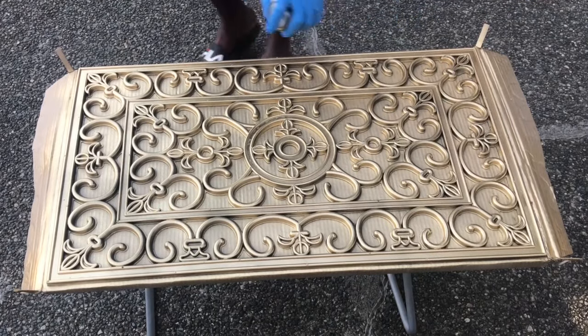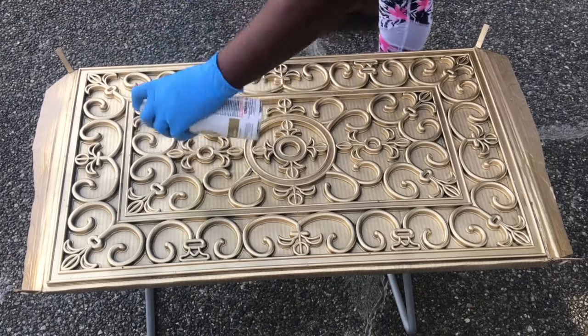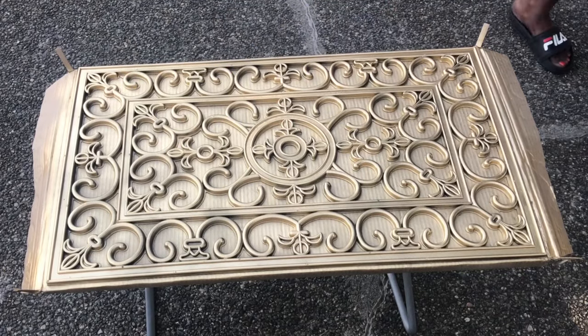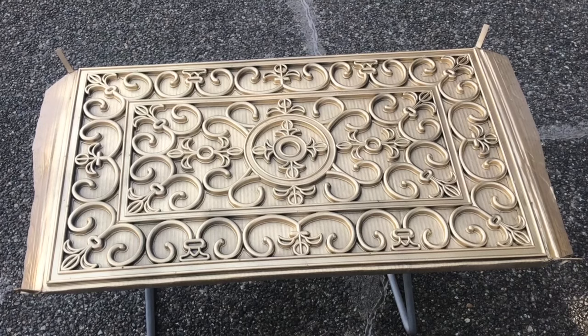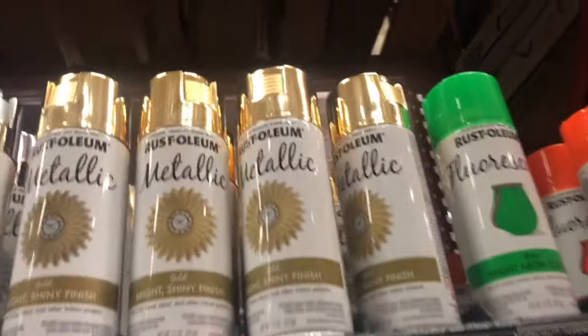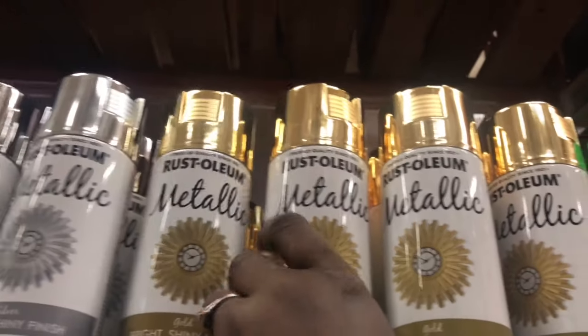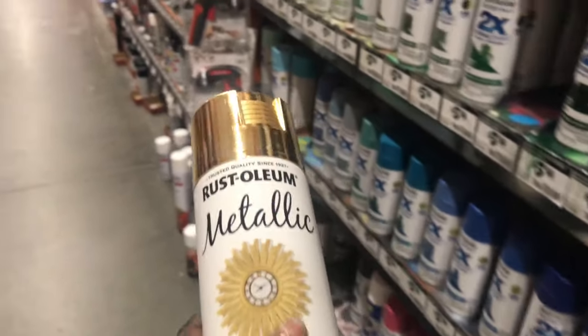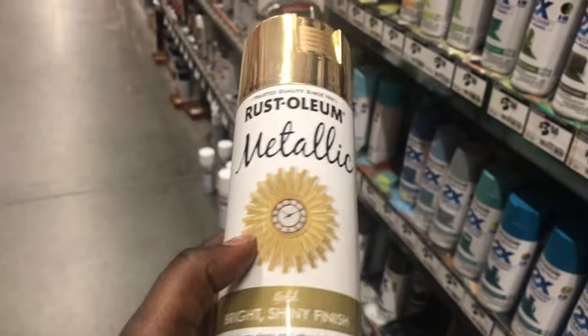I ran out of paint, so I went ahead and took a quick run to Home Depot to get another one. The spray paint I use is Rustoleum metallic gold finish — it leaves a nice glossy finish and you don't need a primer or even a top coat. It's great by itself.